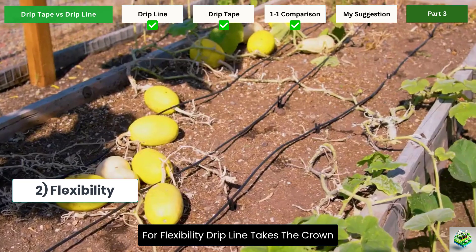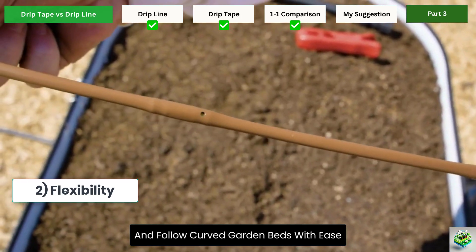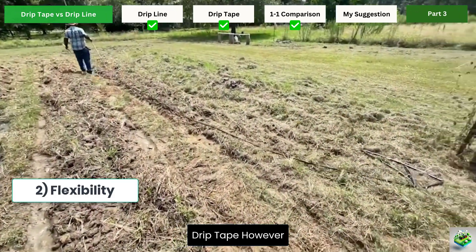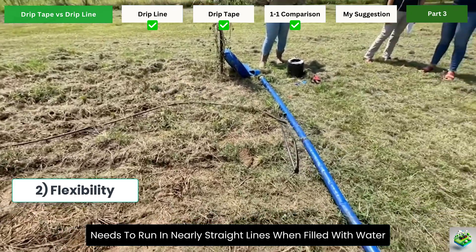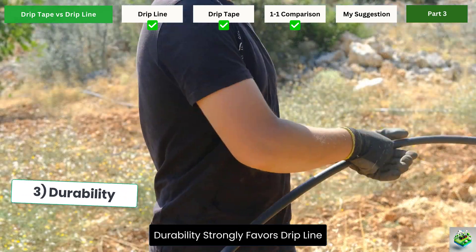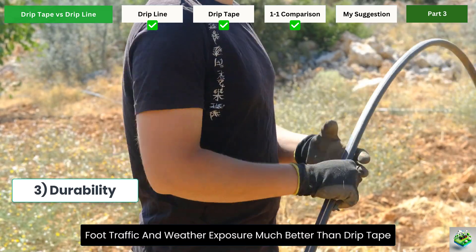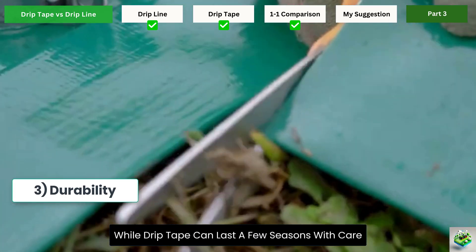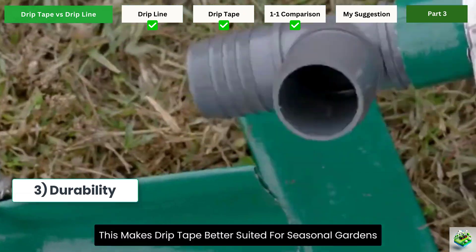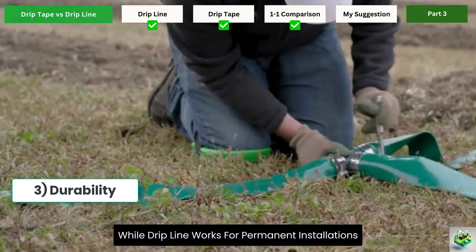For flexibility, drip line takes the crown. Quarter-inch drip line can snake around plants and follow curved garden beds with ease. Half-inch offers moderate flexibility with gentle curves. Drip tape, however, needs to run in nearly straight lines when filled with water, limiting its use in creative garden layouts or irregularly shaped beds. Durability strongly favors drip line — its thicker walls stand up to garden tools, foot traffic, and weather exposure much better than drip tape. While drip tape can last a few seasons with care, drip line can serve your garden for many years, making drip tape better suited for seasonal gardens that get reconfigured annually, while drip line works for permanent installations.